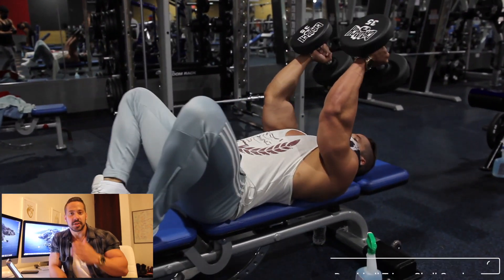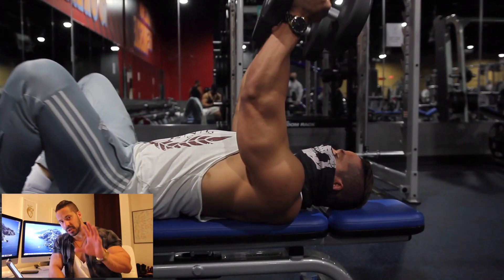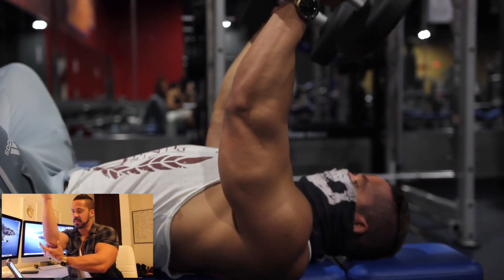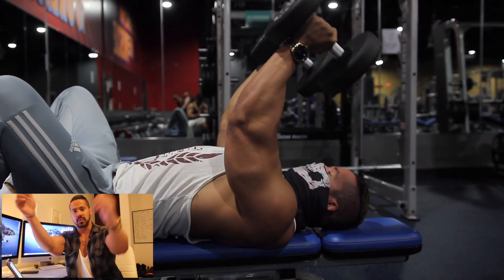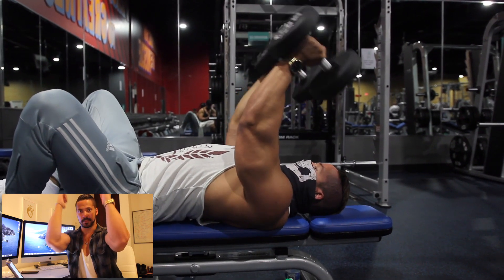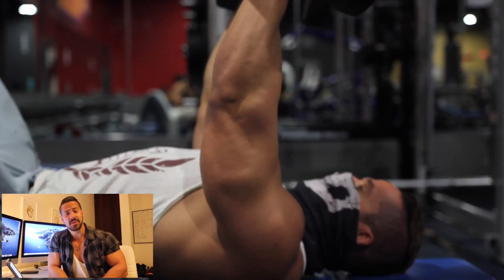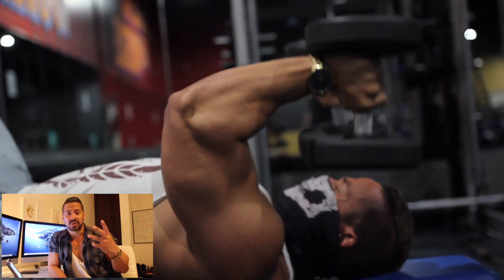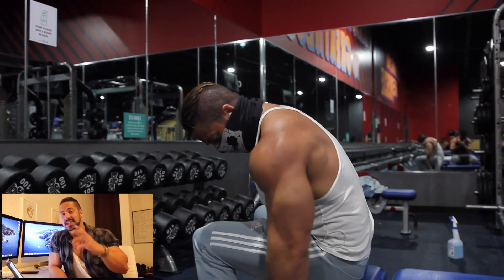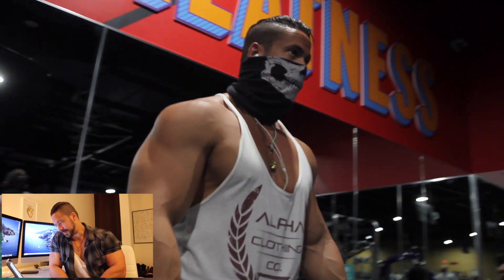The first exercise is the tricep skull crushers. Grab the dumbbells and lay down on a bench. The most important thing: keep that elbow right there — do not allow it to move around. Bring the dumbbells as low as you possibly can, then press back up. If you move the elbow around, you'll be using other muscles that shouldn't be the focus here. Keep the focus on the tricep.